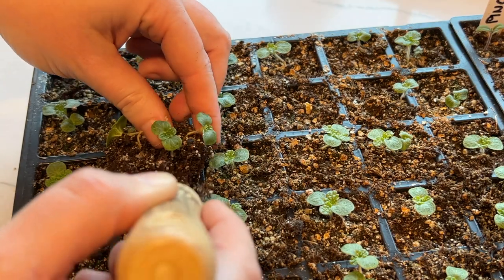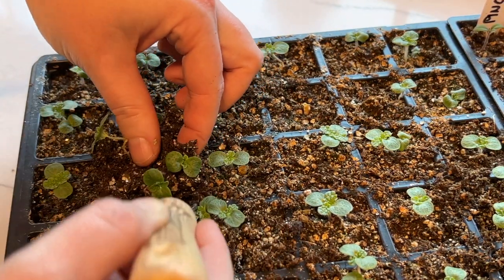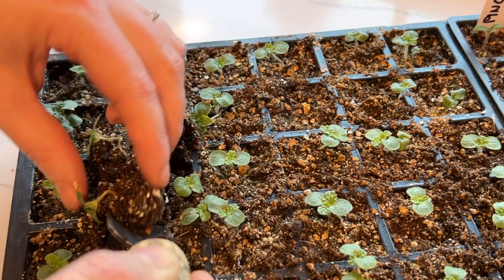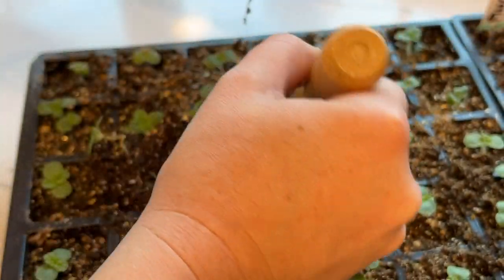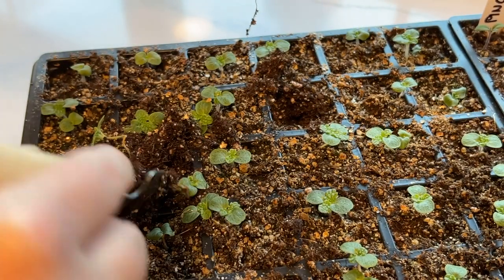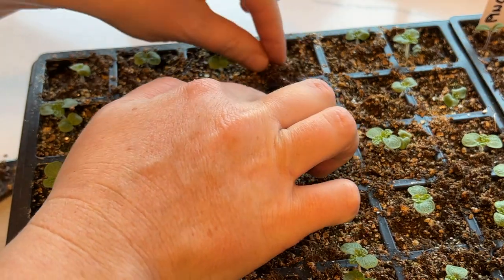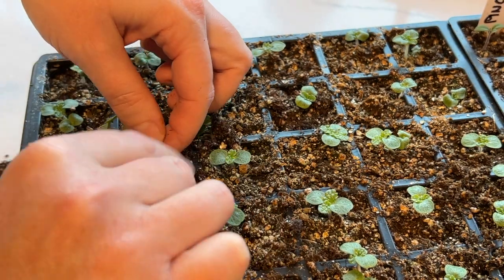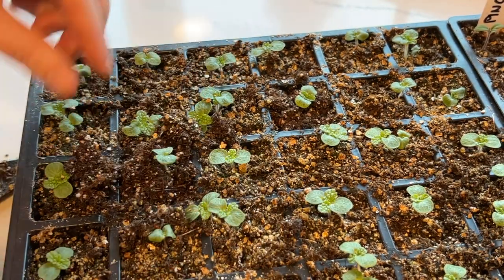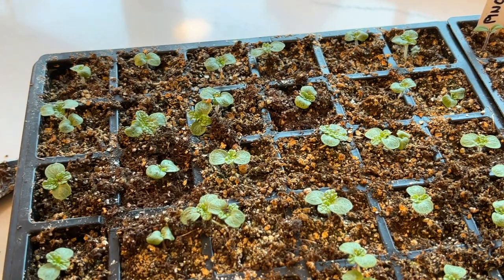Here I have one extra cell of bells of Ireland. I'm going to take this cell that has three of them and divide them up very gently — really being careful not to grab the leaves and yank them apart because I don't want to break anything. I apologize — my filming is a bit poor with my hand right in front of the camera. I'll get better at this type of filming. I'll divide it from that one cell and put it in the other cell, then go through the rest and thin them.